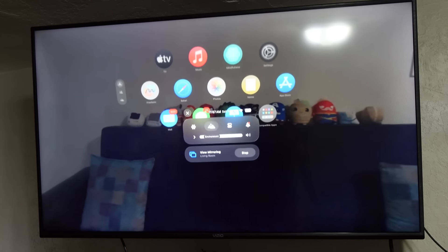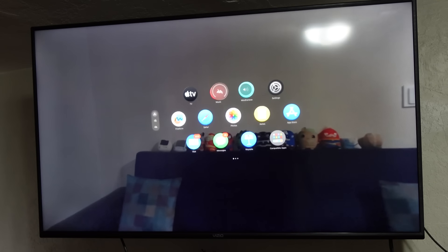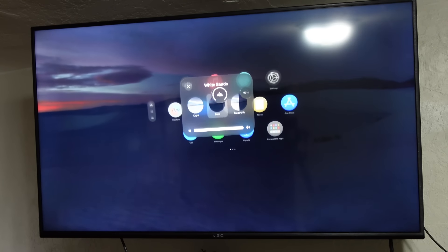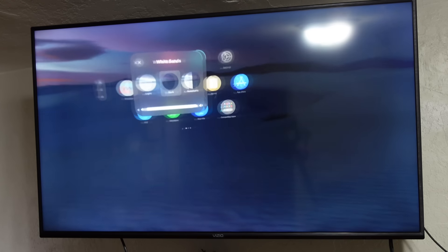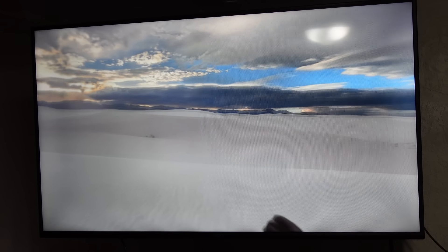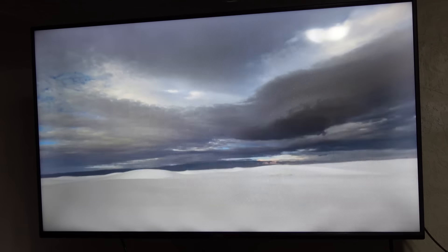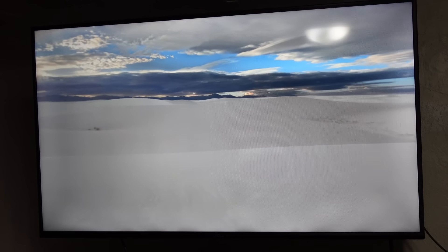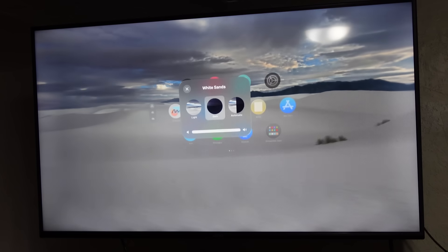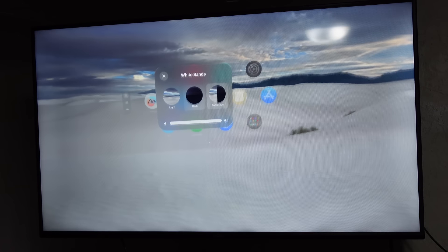The second option in control center is environment. You can tap on environment and see which environments you have, accessible through the digital crown. If I twist the digital crown to the right, I insert it into environment. There's a light environment that looks like white sand all around — I'm completely immersed in 360 degrees of this new environment. I can go back to the dark environment and now it's at nighttime, dark sand. There's also automatic where it will switch between light and dark depending on the time of day.